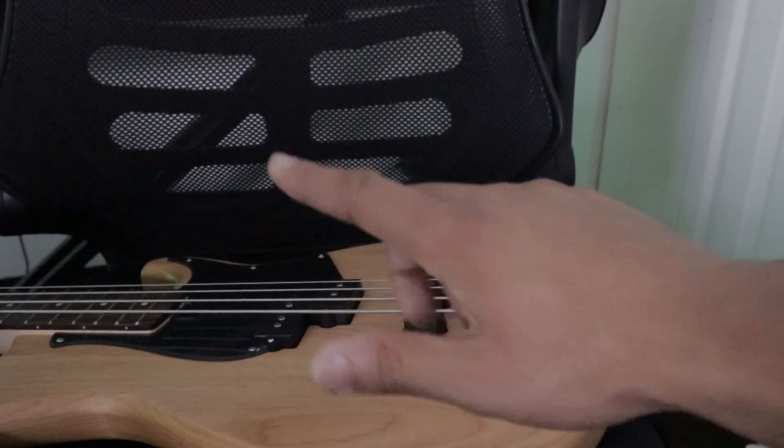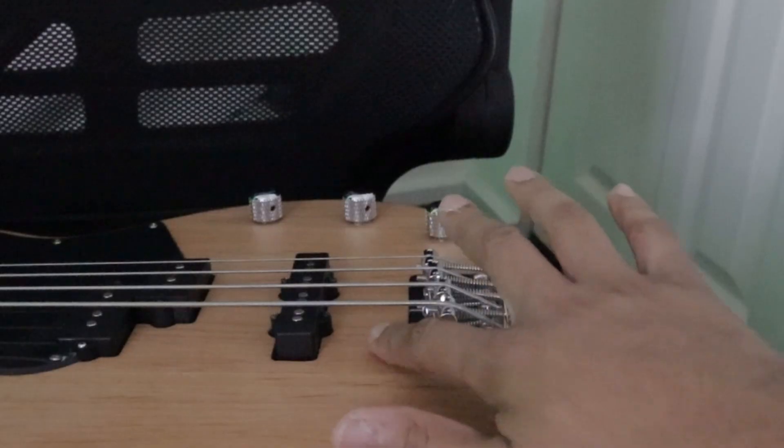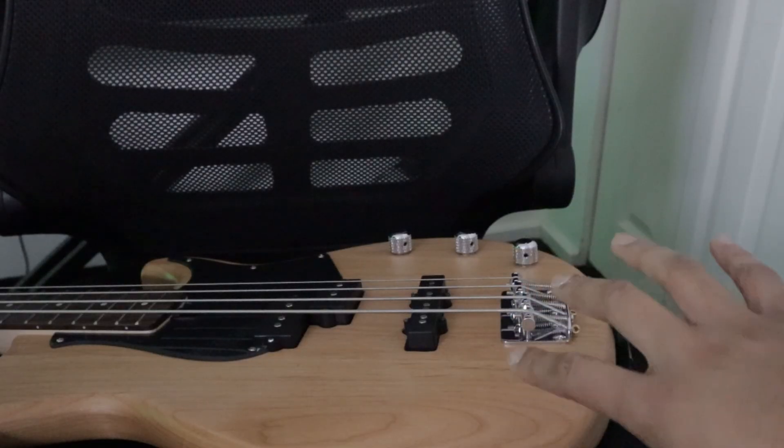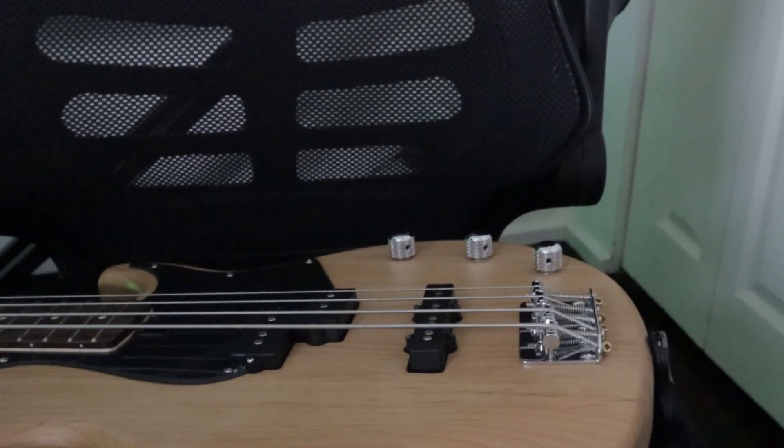I kind of discovered this new thing I want to try out. With my bass guitar here, I found if you put a sock in the little gap between where the bass strings and the pickup is, it'll give your playing this kind of muted tone feeling, which I thought was kind of cool. And I want to try it in a song.